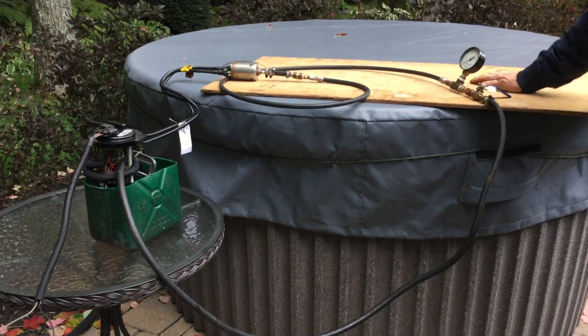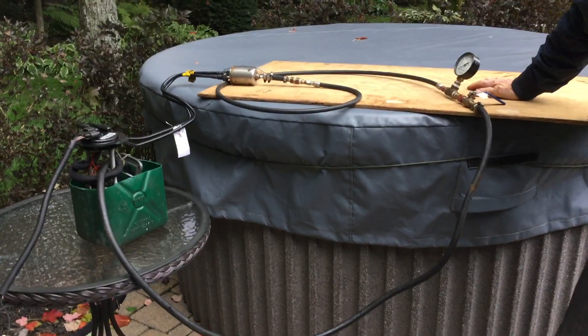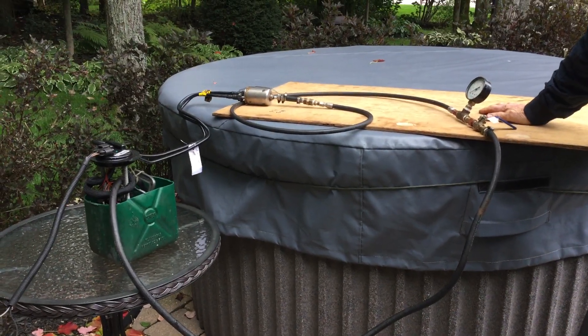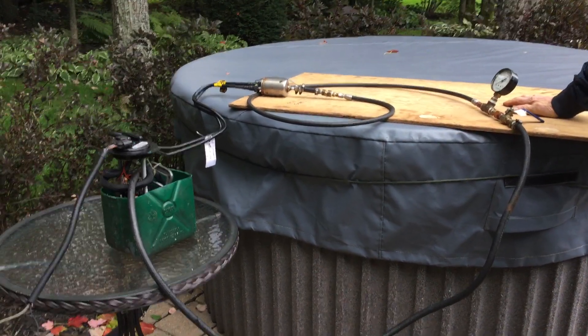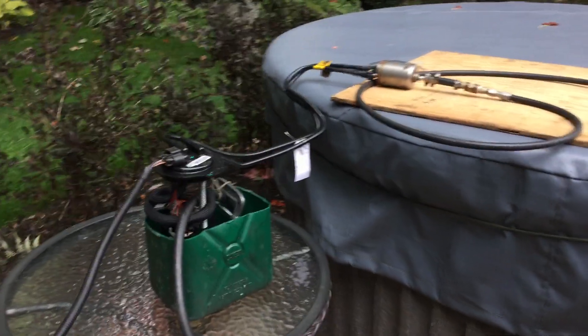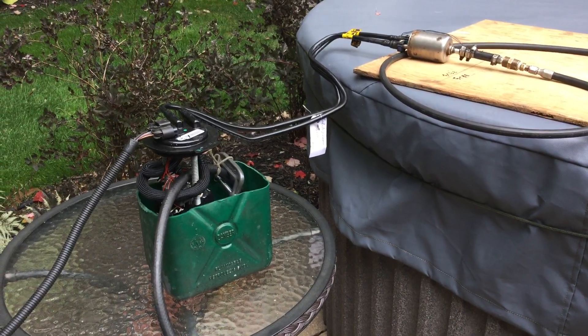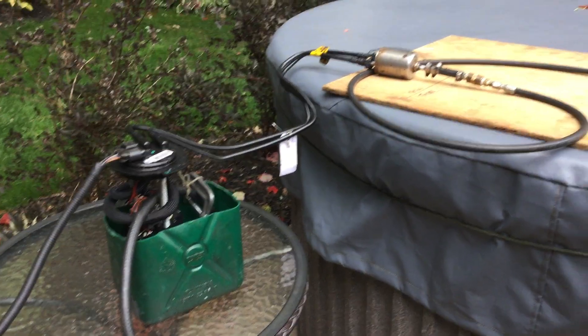Today I decided to make a small fuel pump test. This one was on a car which had hard starting — I would say long starting — so I took it off and decided to make a small video on it.